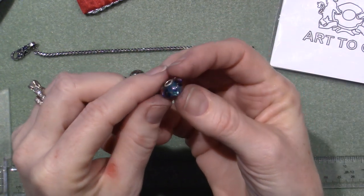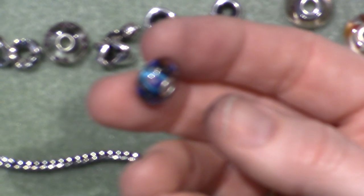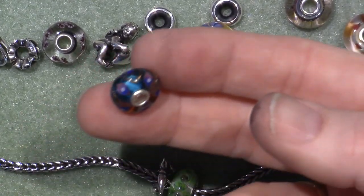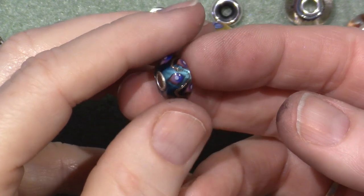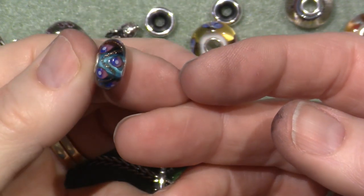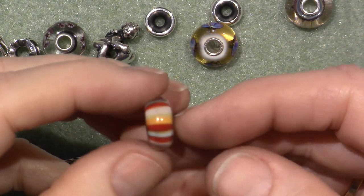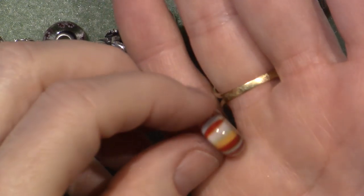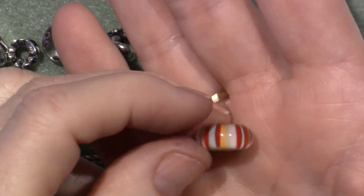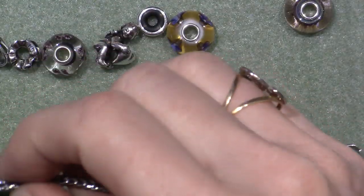It looks like it has a blue core and then they painted the purple on. It's like a peacock feather, kind of, in purples, and then there's like a gold stripe going down the middle. It's gorgeous, I really like that one. I want to add that to my other bracelet. And then this was the free one — it's called Strawberry Stripes. It's a little bit of reds, a little bit of yellow, and like a creamy core. It doesn't really go with the theme I have going, so I'm going to put that on my Art2Go bracelet.